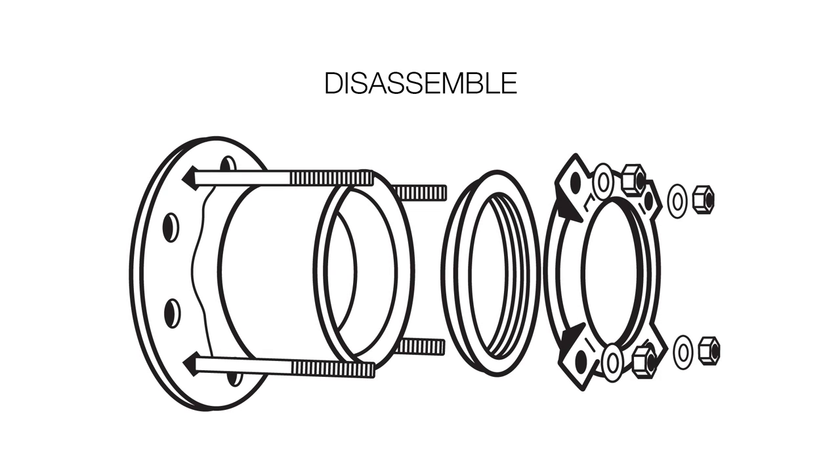Disassemble the flange adapter, clean all parts, re-lubricate the gaskets and re-assemble.